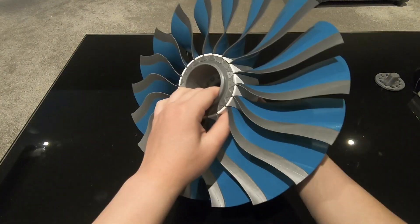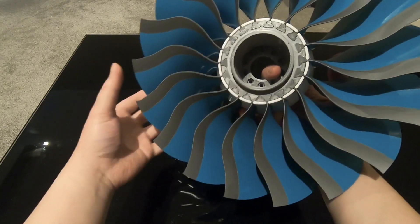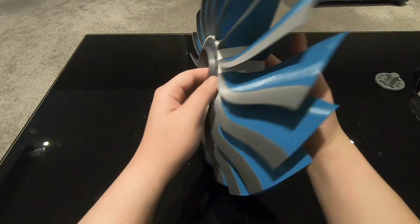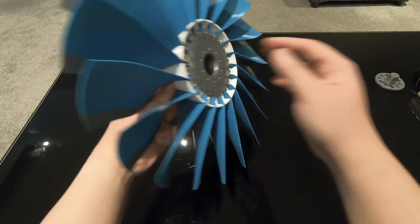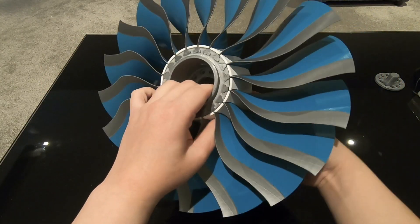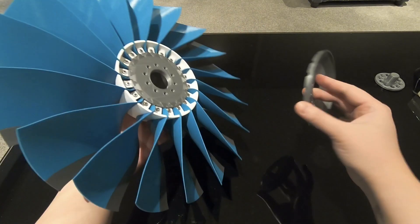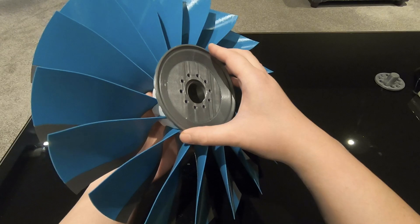This is the fan disc with all the annulus fillers fitted, and here's what it looks like at the back. The next step is to fit the windage shield to the rear of the fan disc, like so.